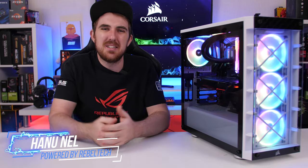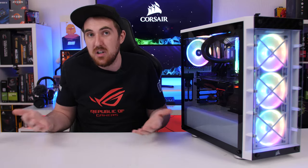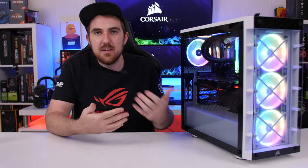Welcome to We Do Tech. Today we have the 465x RGB from Corsair, which is one of their new mid towers and kind of an upgrade of their previous 460x — also one of my favorite mid towers — but this new one does come with a few new features and also a slightly different design.